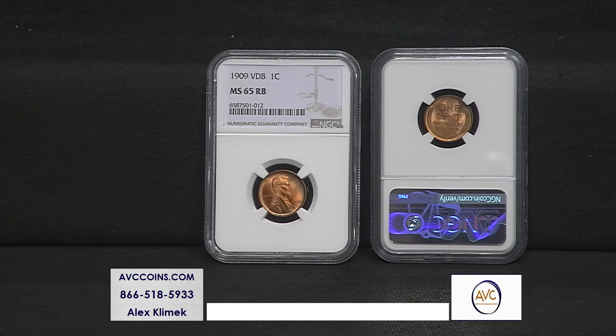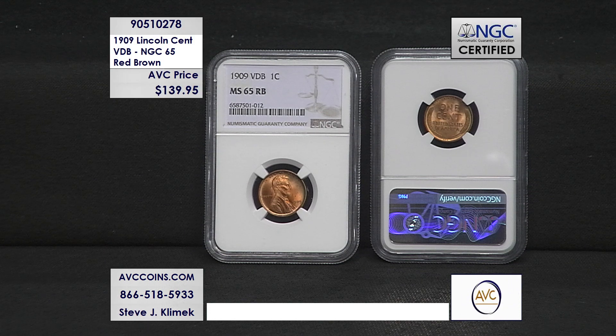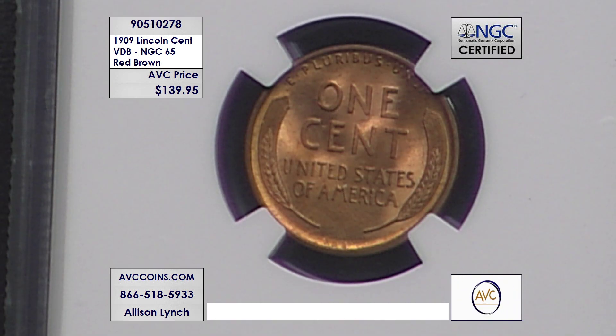The Lincoln Cent is the longest tenured coin in the history of the United States Mint and it's still going strong today. However, the first year of issue in 1909 did not go as the U.S. Mint planned. There was an aspect of this new design that the public absolutely hated, and the result was a special one-year-only design that has gone down as one of the most iconic in U.S. Mint history. This is the 1909 Lincoln Cent with the Victor David Brenner initials on the back by the wheat stalks, in NGC-certified MS65 red-brown condition.